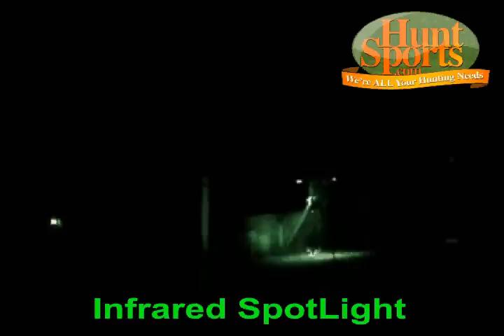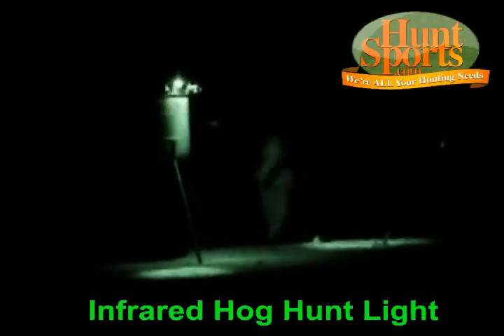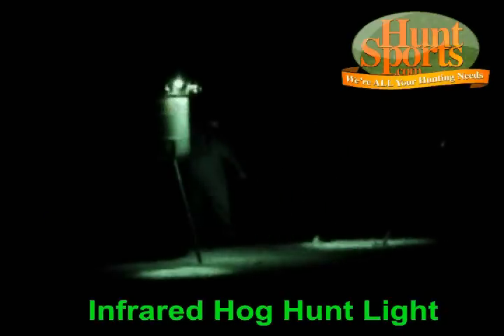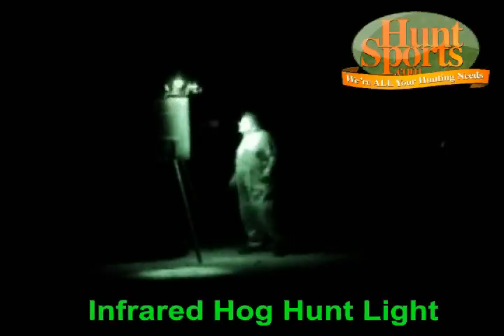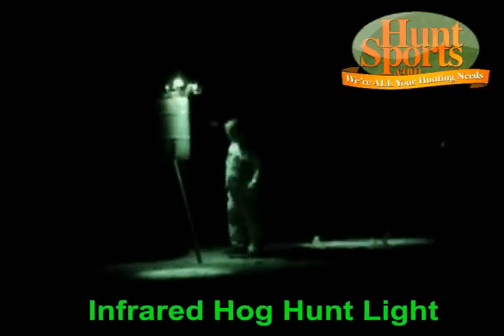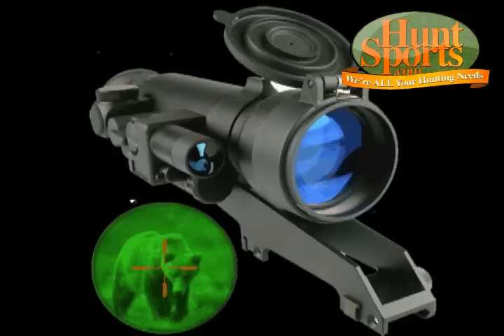Look all around. This is my hog light with an infrared LED. This sucker will burn all night long — this is all night vision stuff. You cannot see this with a regular scope. You'd have to have a night vision scope.